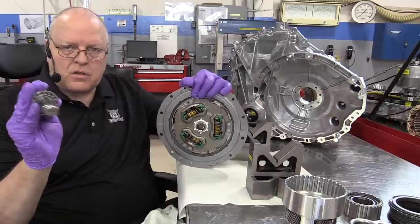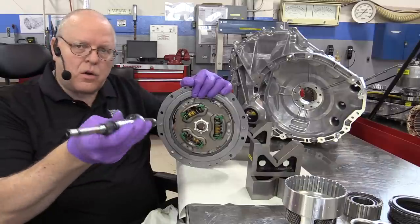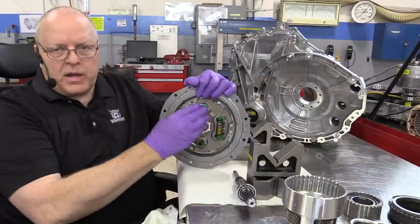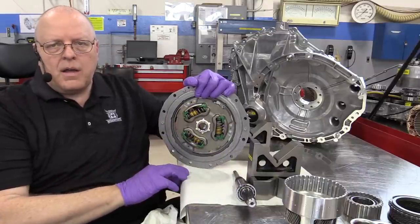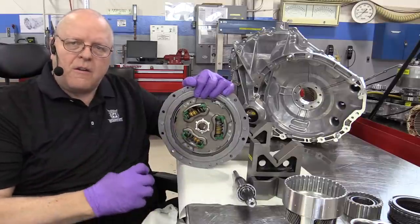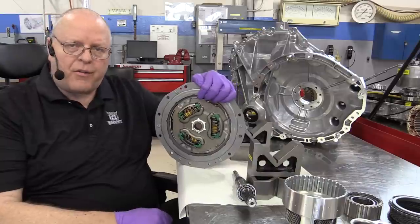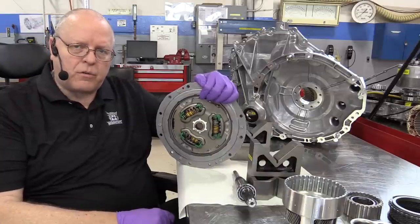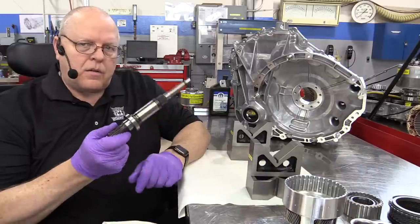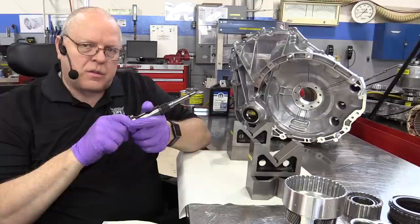If the engine is off, this input shaft is stopped. If the engine is running, it turns at whatever RPM the engine is turning at. The purpose of the springs in the damper assembly is to absorb the pulsations of normal engine firing pulses — on a V6 there are typically three firing pulses per crankshaft revolution. So the single input shaft is how the engine's torque is delivered to the transmission.